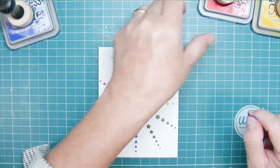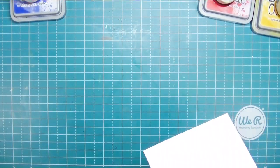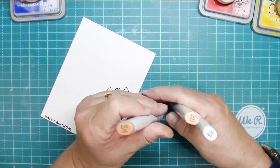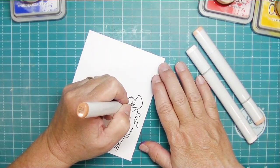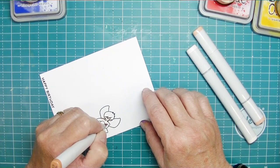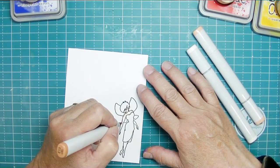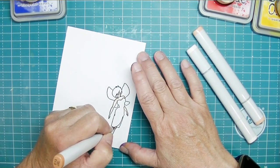I love rainbow backgrounds, and this actually is a nice clean and simple card. I went ahead and stamped the fairy and the happy birthday sentiment in my Color Hive Eclipse Black ink. This is my favorite ink for coloring with Copics because I don't have to wait at all or heat set it — I can just start right in coloring with Copics.